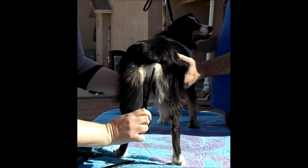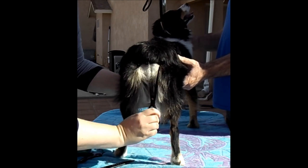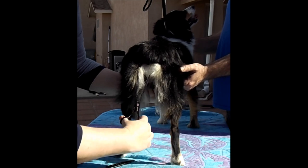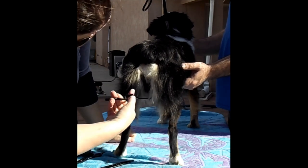Just trimming from the anus down, and trim up from underneath.